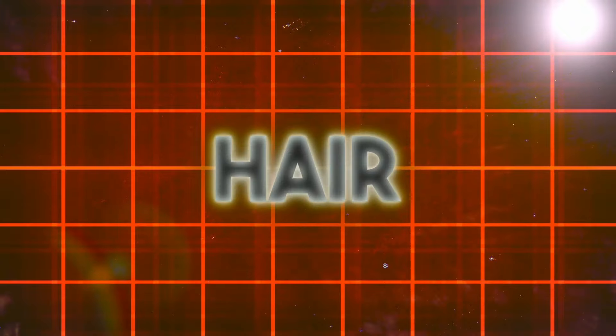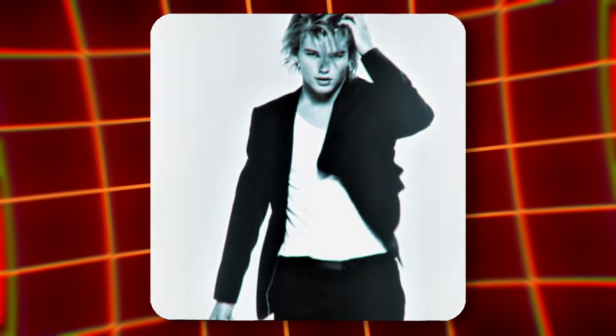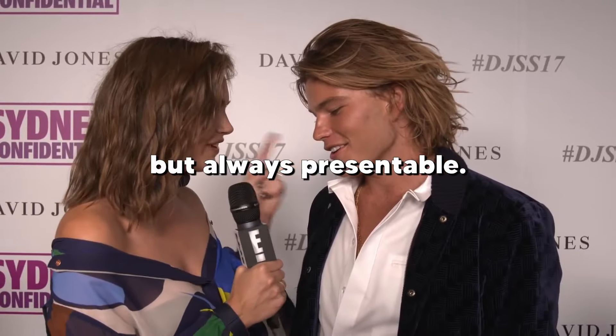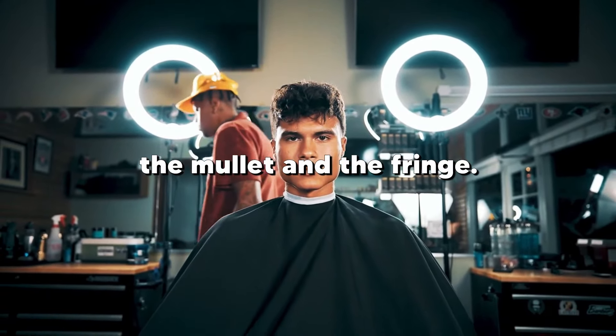Step 1: Hair. The first thing anyone always notices is Jordan's hair. He has a textured shaggy mullet that looks low effort but always presentable. You need to find a good hairstylist who can nail the mullet and the fringe.